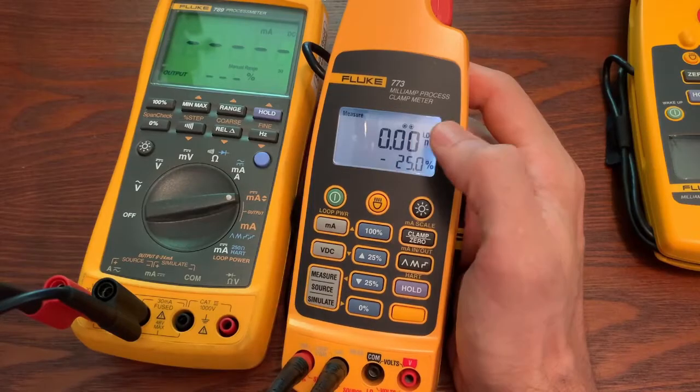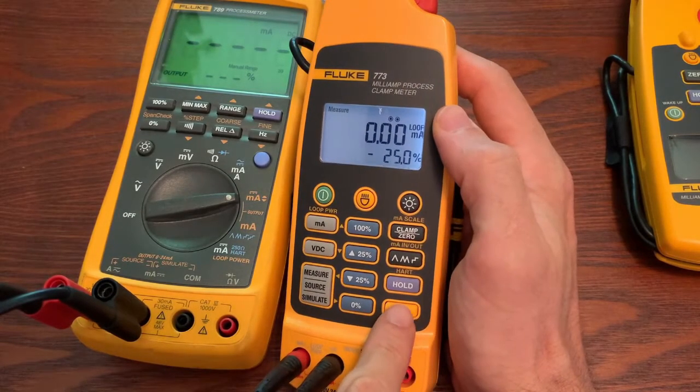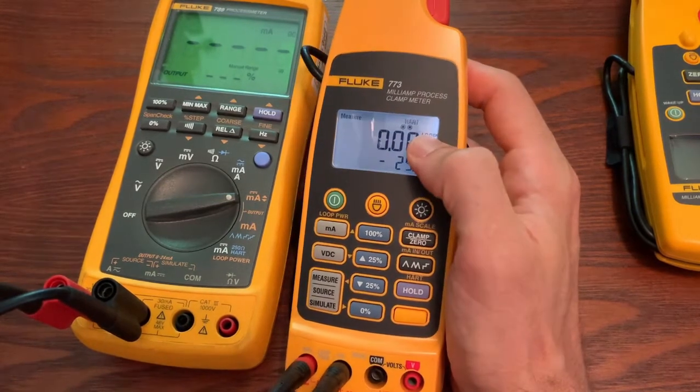You also have the ability to turn on HART. It's not like a HART communication device, but it does enact a 250 ohm resistor that puts it in series, so you don't have to put your own 250 ohm resistor in. Hope that helps. And that's with measuring DC current or DC milliamps.